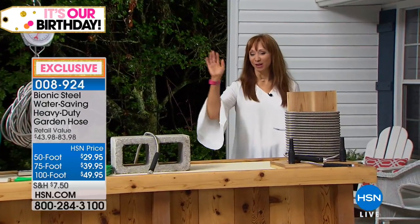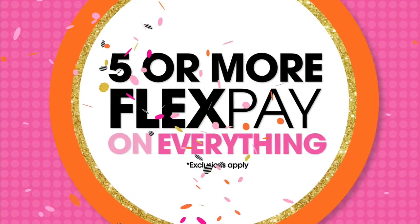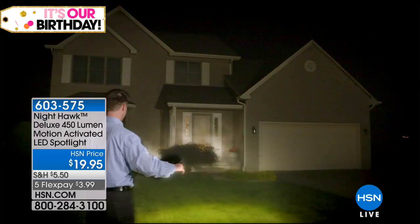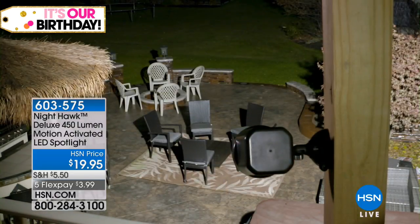Here's a little sneak peek at what Lou's going to have coming up. We're also doing a special birthday promotion — up to $25 when you use your HSN charge card when you open that account.